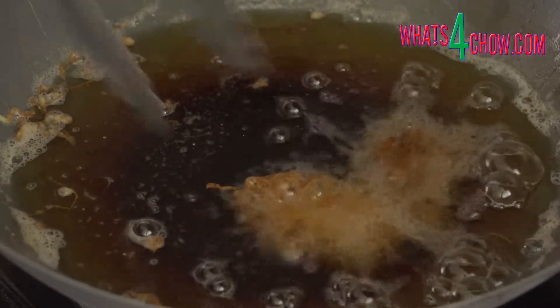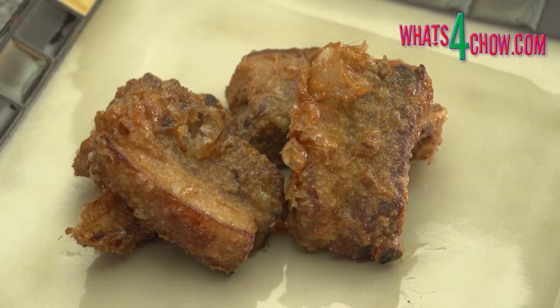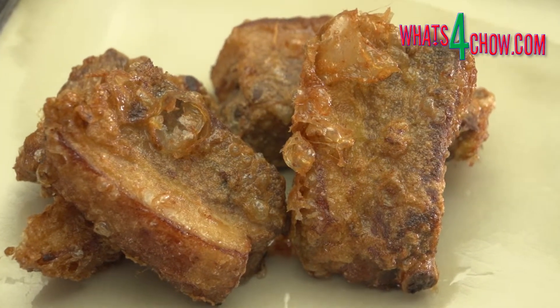Remove the ribs from the pan and drain on kitchen paper. Repeat with the remaining ribs. Transfer the ribs to platters and serve immediately with the accompaniments of your choice.